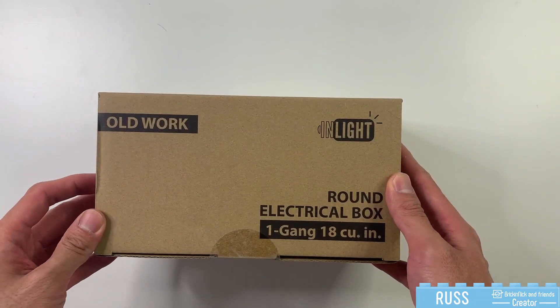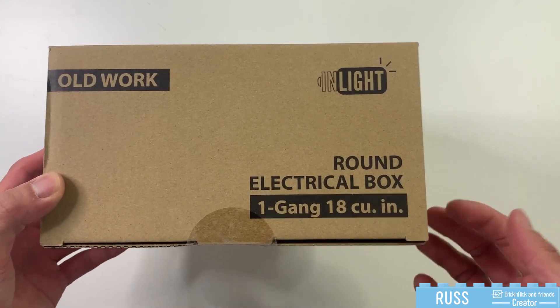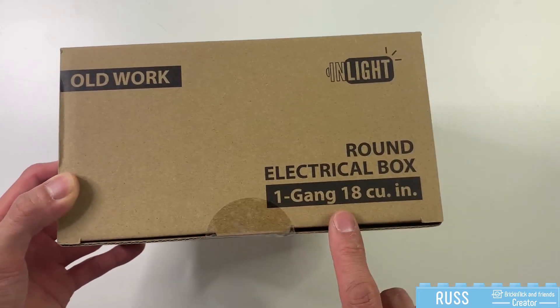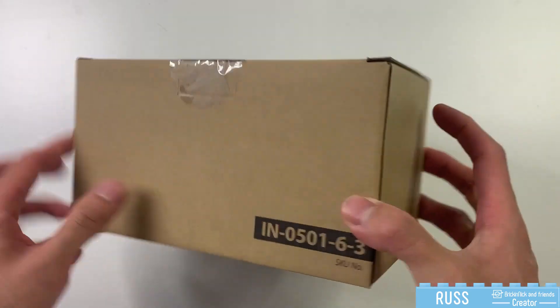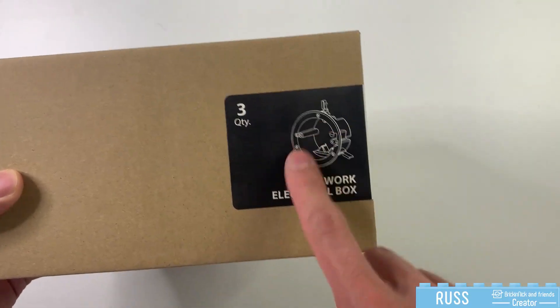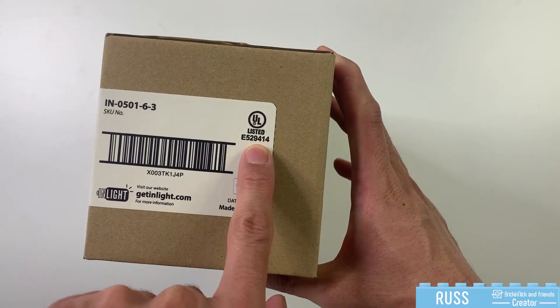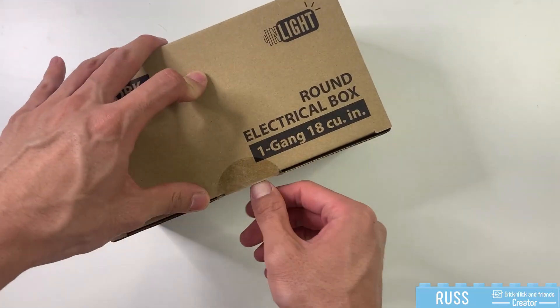Hey there, Russ from Brick and Nick and Friends here. Today we're going to do a quick unboxing of this Inlight round electrical box. The one I have here is a single gang box, and as you can see on the back, it is a three pack with a round connection. It's UL listed, so you know your box is safe and good for home use.